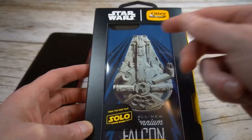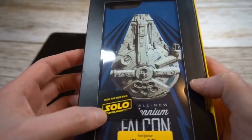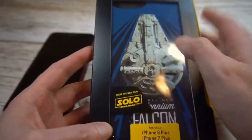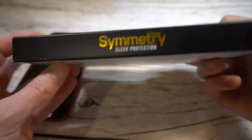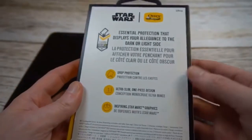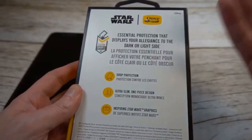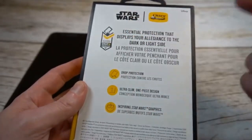Presentation is very premium, which you'd expect. Got the Star Wars branding up top, OtterBox, and then from the film Solo, and obviously a picture of what you're getting. This does fit the 7 Plus as well, and this is the Symmetry series from OtterBox, which is actually a pretty nice case — it's going to give you some nice protection but not too much bulk, which is the most important thing in my book.